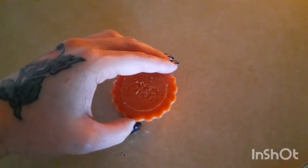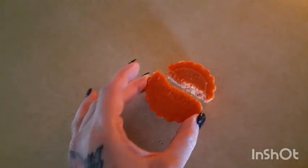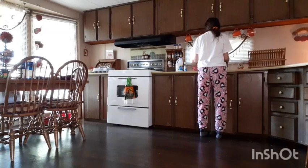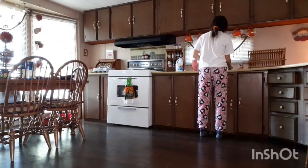We're going to start this video off by breaking up this candle melt from Yankee Candle. This is one of their fall scents and I'm just going to drop it in my warmer and get my house smelling good.